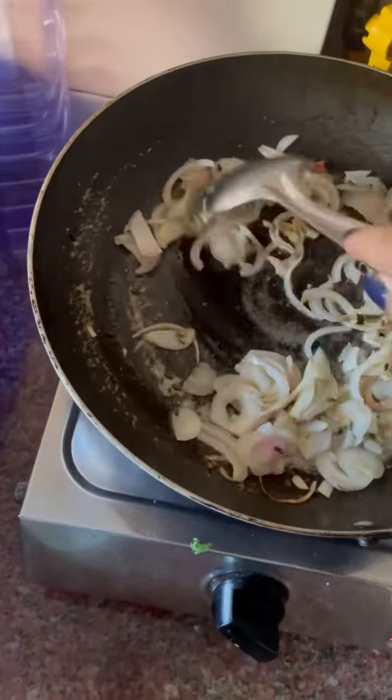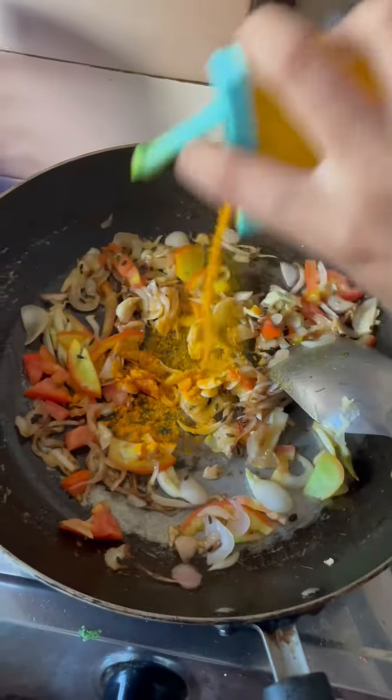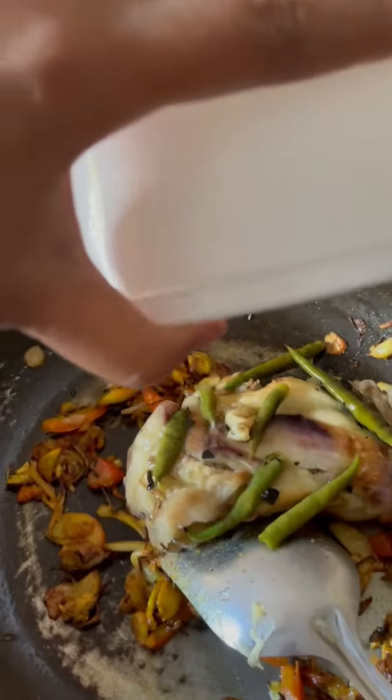Add onion. Mashed garlic. Tomatoes. Haldi. Coriander powder. And some more powder. Add the salt.